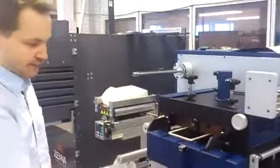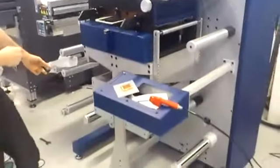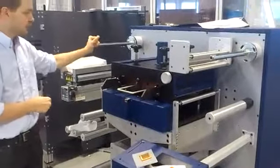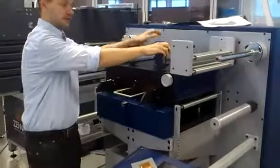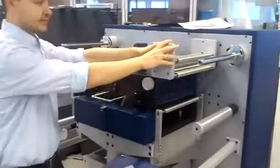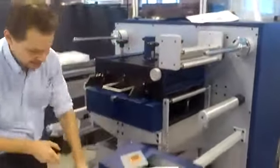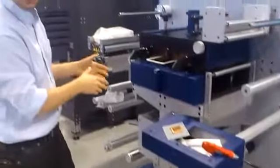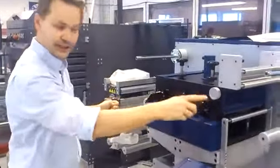The machine is mounted on a compact frame with an unwind, a web guiding system, foil ongoing, flatbed with impression setting, foil rewind, and substrate rewind. It can run both offline or inline, feeding into a slitter.